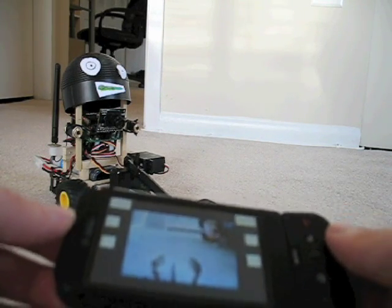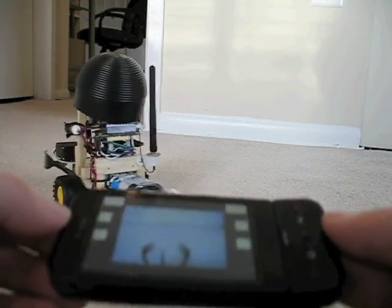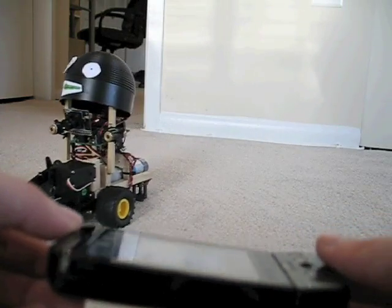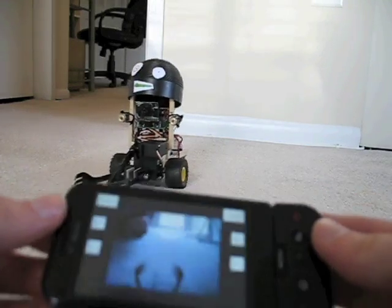You can control the robot simply by turning the G1 phone. The more you turn the phone, the faster the robot will accelerate — forwards, backwards, left to right.